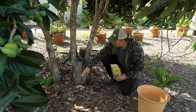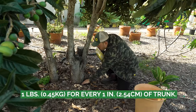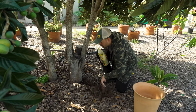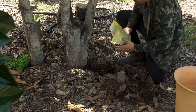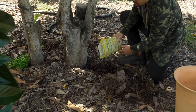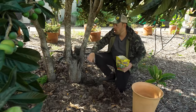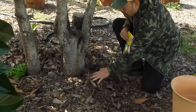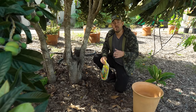When it comes to fertilizing, a good rule of thumb is about a pound for every inch of trunk diameter. What I do is move the mulch away — I've got four to six inches here — sprinkle fertilizer out to about four feet around the entire ring of the tree, cover the mulch back up, and give it a healthy water. That's really all you need to do for fertilizing.